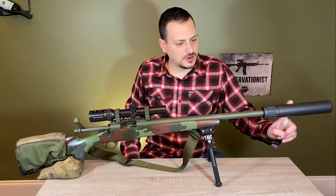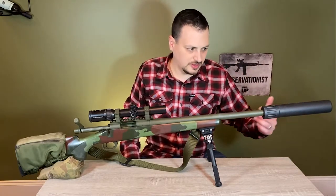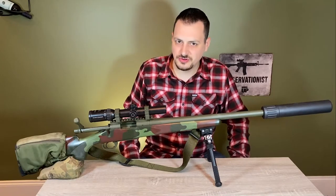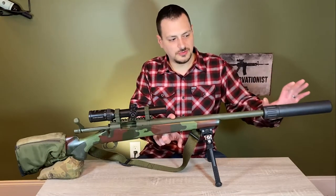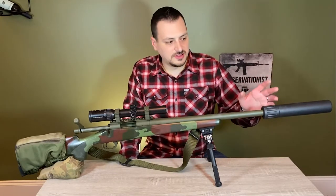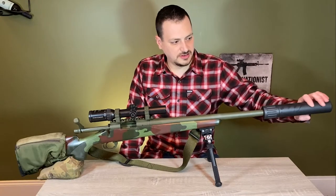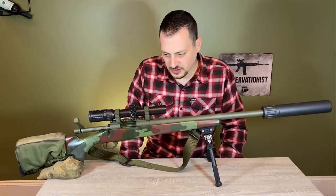Here we have an AAC Titan Titanium — it's a .338 suppressor, rather large. I probably would have done .358 Winchester on this build if I had found a reasonable .35 caliber suppressor, but from what I've seen they jump from .338 to .50 cal and I don't want a .50 cal on there. It has decent internal volume so it's fairly quiet and it does a good job of reducing the recoil.